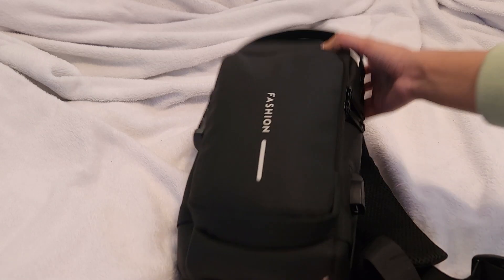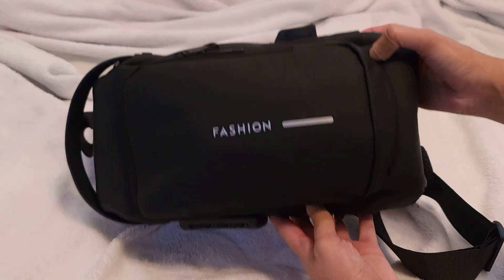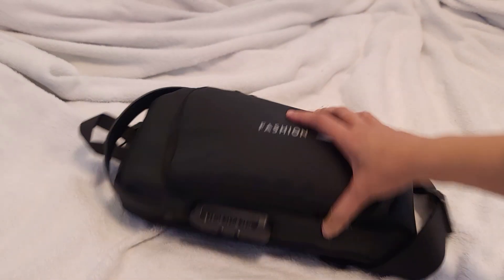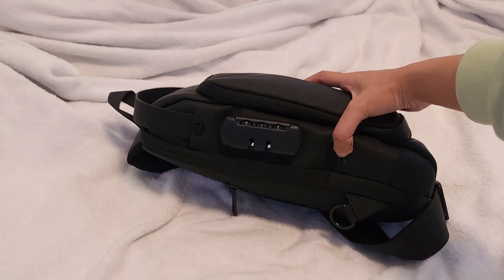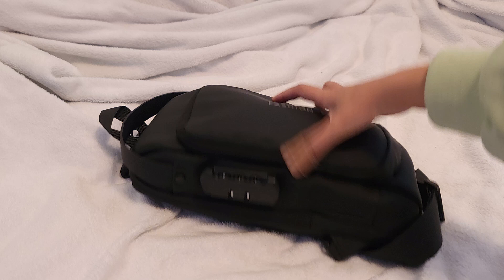Okay everybody, here we are back at it with another review and this is gonna be on the Fashion Crossbody bag. As you can tell, I've actually been using this since there's stuff in there. This is like a daily bag that I use.